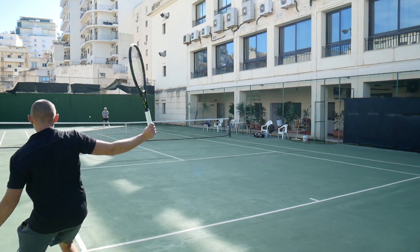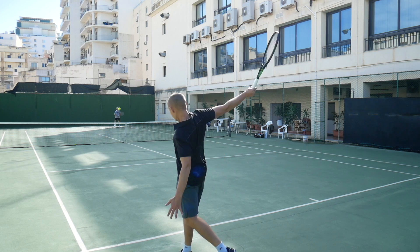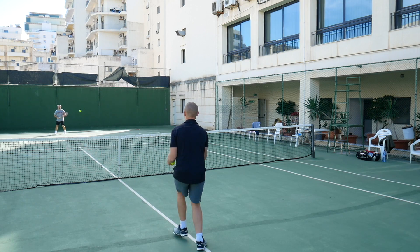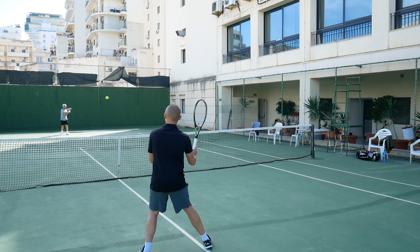Here are the specs of the racket according to Pro Stock Tennis. I added two overgrips to compensate for the L2 grip size since I usually use L3, so nothing outrageous here. The unstrung weight is quite low, but the balance is higher, so with strings you're looking at pretty much even balance, which means it's quite a lot to swing for many players.